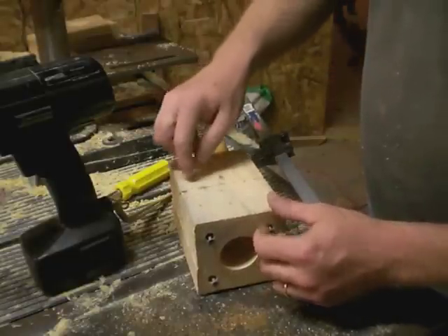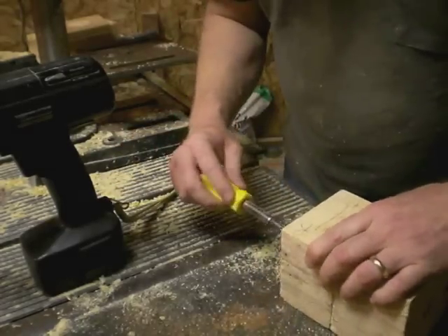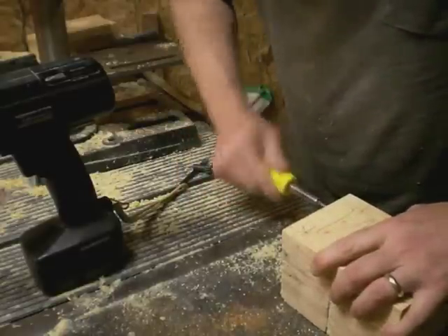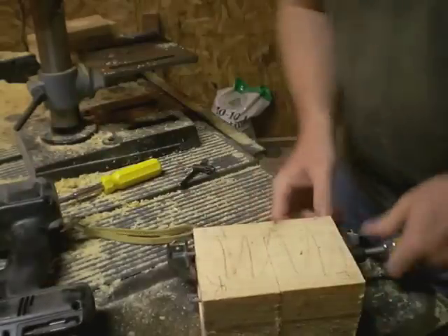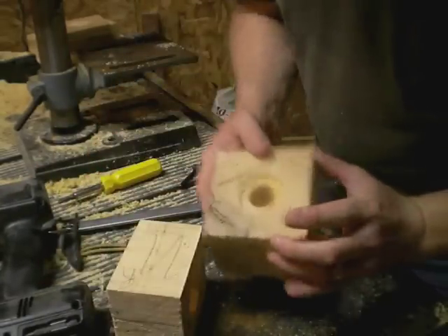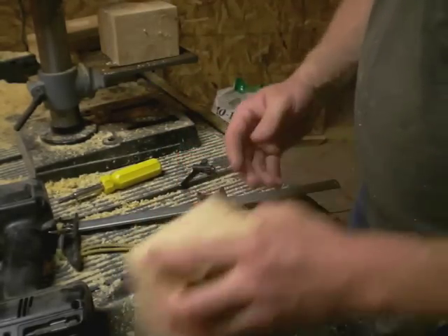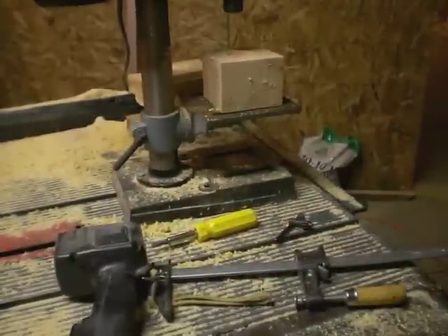Now I have to mark the bottom here by driving these in a little bit. I'm just going to use a regular screwdriver to poke some holes from these down into the bottom. Let's see if we've marked it properly — yes, we have four little holes that I can guide with over here. Now I just need a tiny pilot hole so I can drive the screws in.